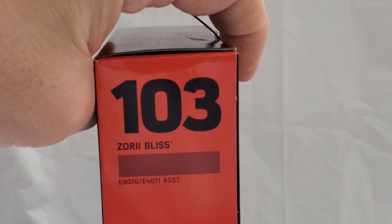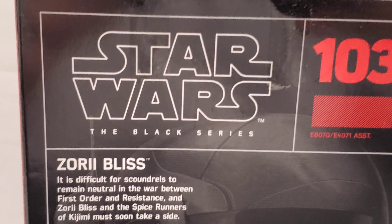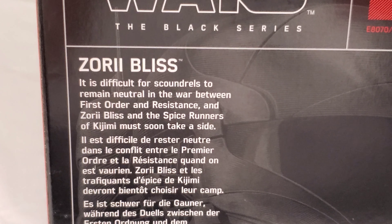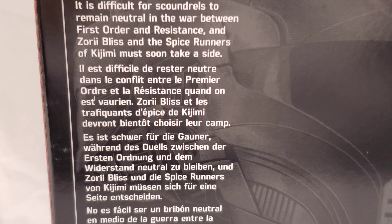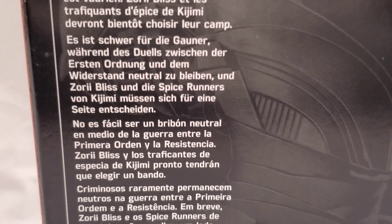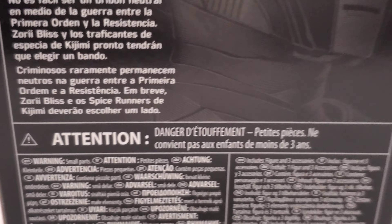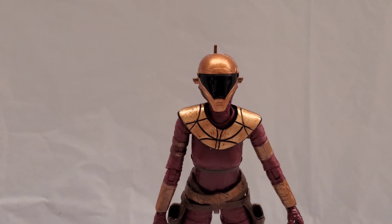She's number 103 in the series. If you know the Black Series, you get it — there's a brief bio on the package. The package is all black with little gray hints, a bio, and a couple different languages. What's really cool about the Black Series is that image right there — pretty cool. Let's not waste any more time and just open up this toy.